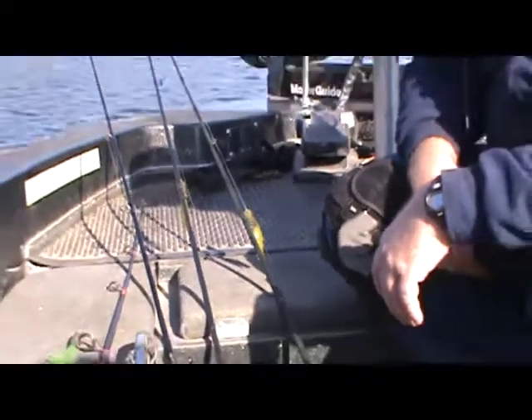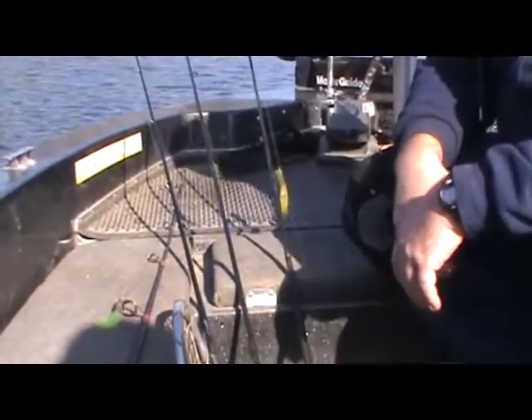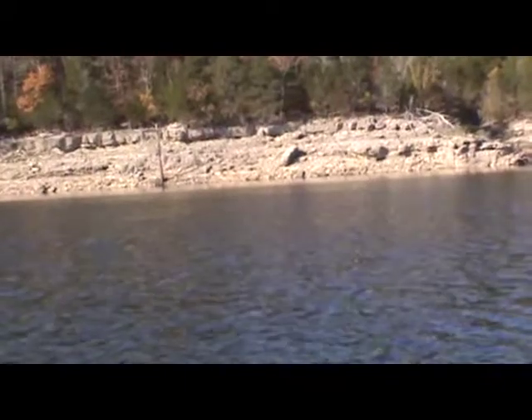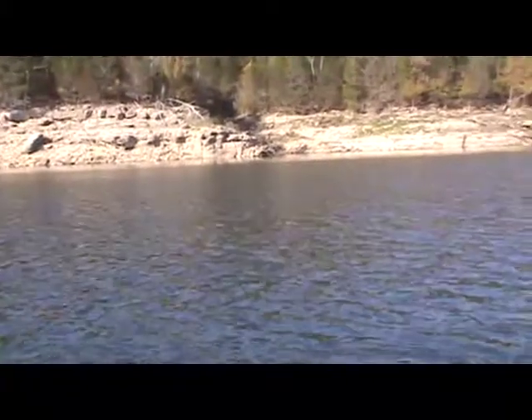We're using 14 pound test line with some level wind reels, and we're going to fish this channel swing. I'll get my cameraman to point over to the bank — you can see the rock structure we talked about, very rocky, probably around 35 feet is what we're going to be fishing. So hopefully at the end of the day we can produce some fish and have a great day doing it.